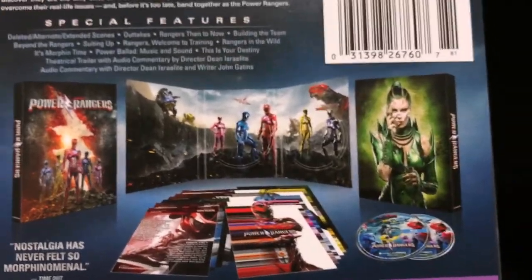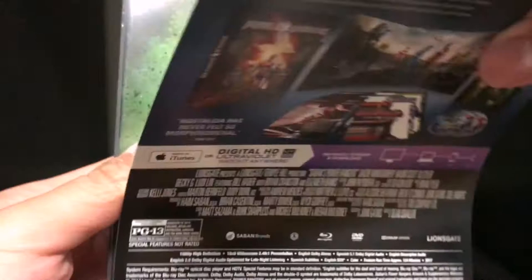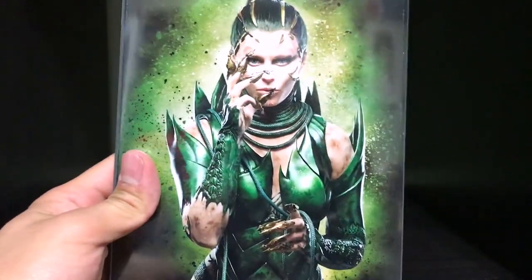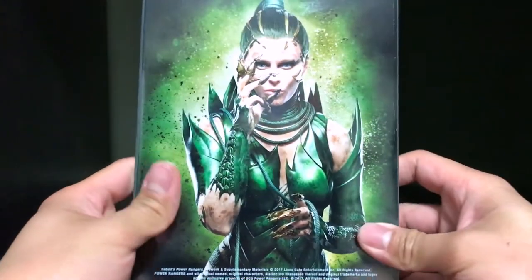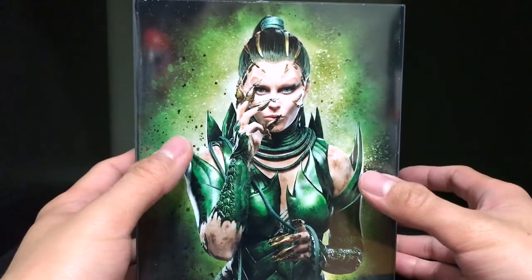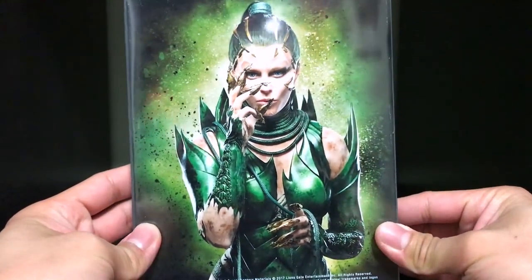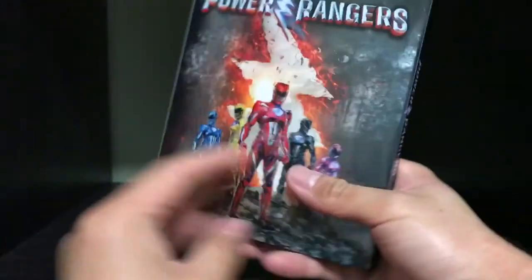And then you've got in the back, right here, let's unveil Rita Repulsa. So that's very nice packaging right there. It looks very cool. And I actually do — her suit kind of is cool now that, spoiler alert, being that she was the Green Ranger, it looks pretty cool. And I like how you know a little bit more about that now, like why the suit looks that way.